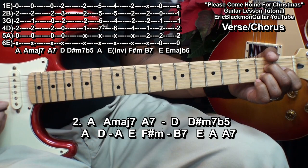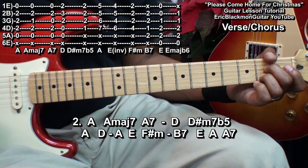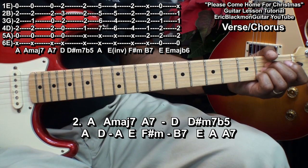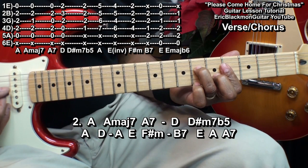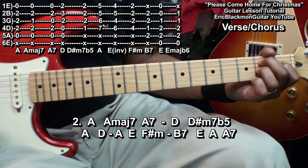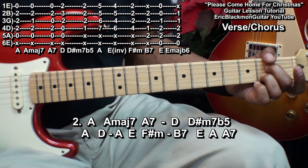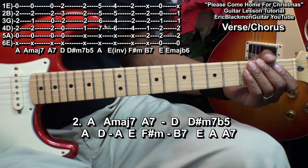For the next verse, we'll go to an A, A major 7, A7, D, D sharp minor 7 flat 5, then we'll go to A, D, A, E, F sharp minor, B7, E7, A, A7, and after that we'll go to the bridge.